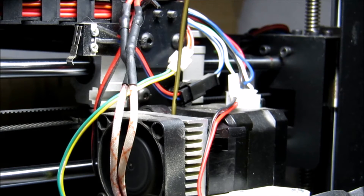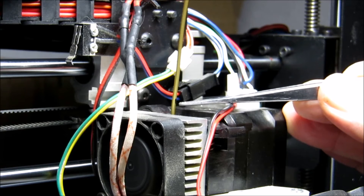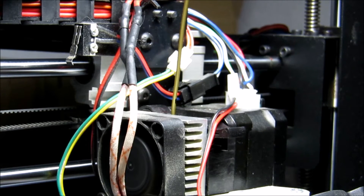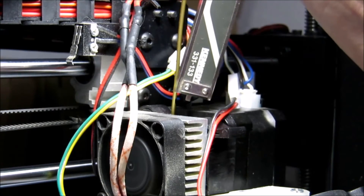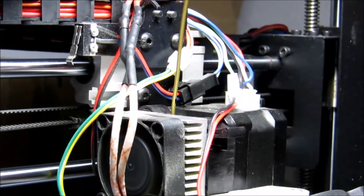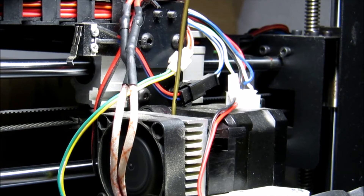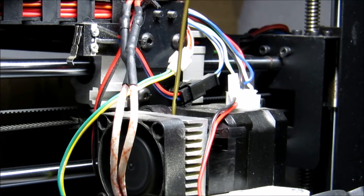And now it has stopped. It's stopped here approximately 5 millimeters above the level of the extruder, so it appears that it's actually under-extruding at this moment in time. Let's just check that with the caliper — 4.4. So yes, as near as makes no odds, 5 millimeters short of the range that it should do. So I'm going to work out a multiplier for the extruder in the next GCode file that I produce and we'll rerun the test and see if that's fixed it.